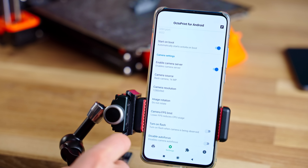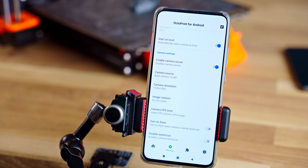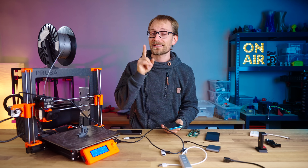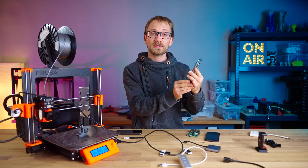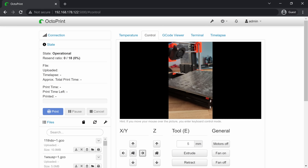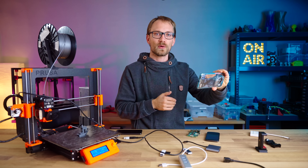Head down and configure your camera. I like to use a 1920x1080 resolution while limiting the FPS to 15. This is going to save a lot of bandwidth and processing power, but you still get a really crisp image for checking your prints, and 1080p is really great for timelapses.